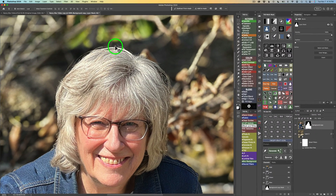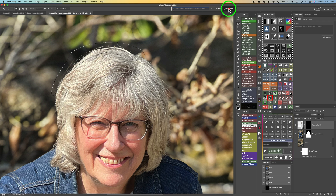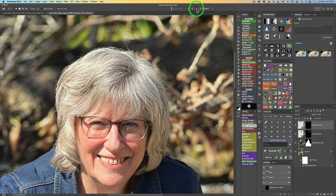It looks not too bad, but there are some areas up here that aren't great and don't look natural. I'll grab a lasso tool by pressing L, lasso around the problem area, coming into the blur zone, and then click Generative Fill and Generate. The first result looks okay, the second looks really good and very natural, and the third isn't bad either — but I'll go with the second result.